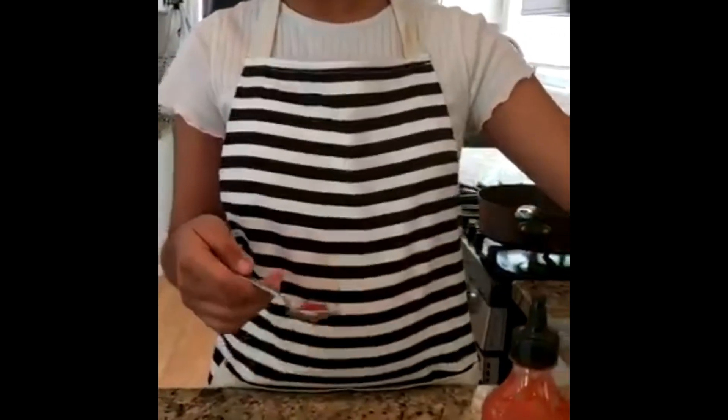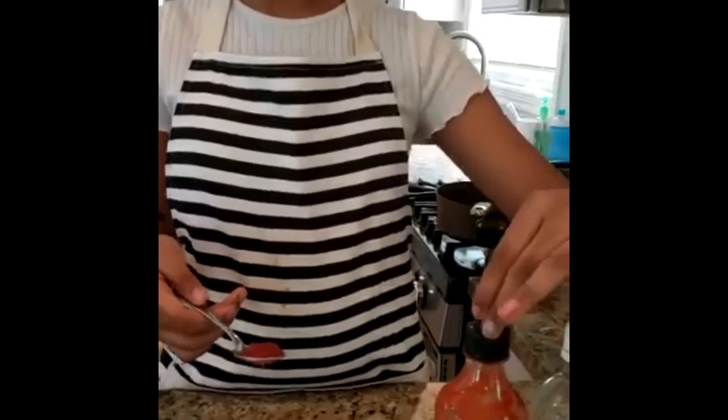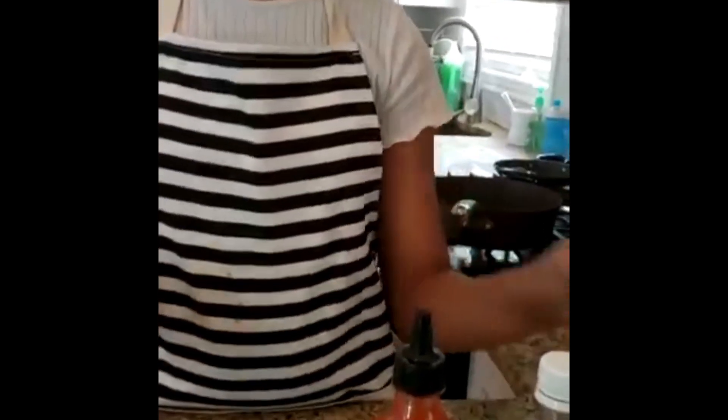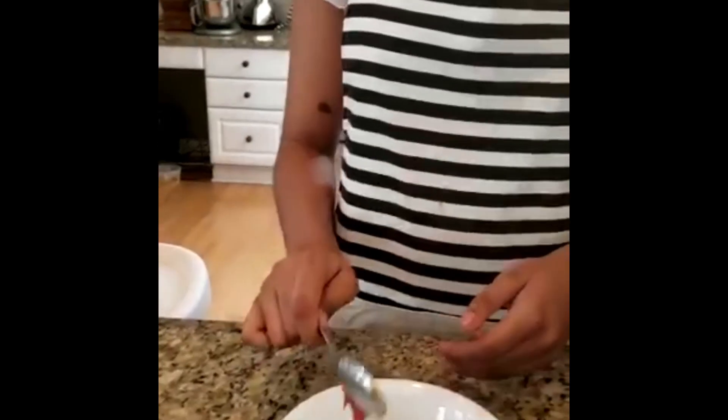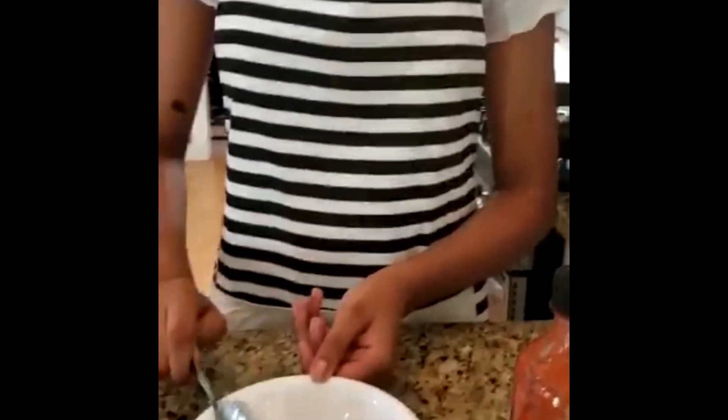Now you want to make the paste. You'll need soy sauce, vinegar, sriracha chili sauce, and ketchup. Put it in a separate bowl. Everything should be about 1 tablespoon.